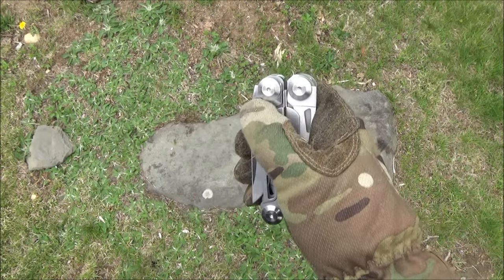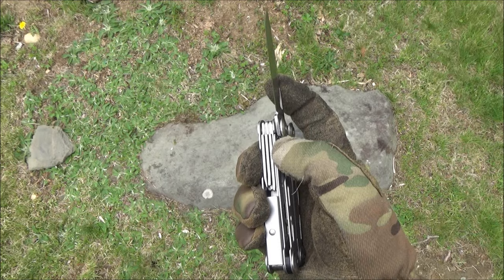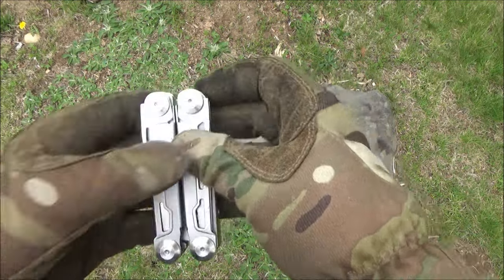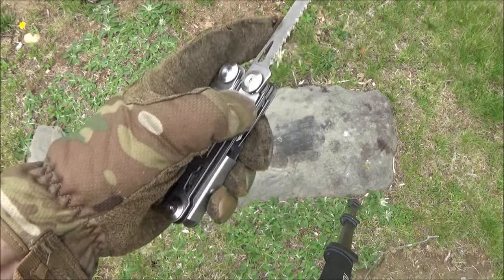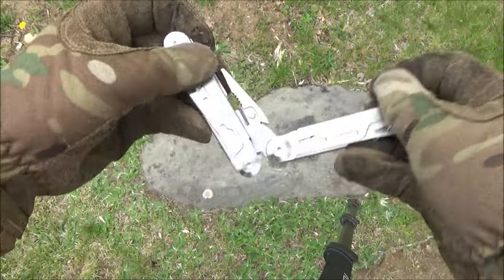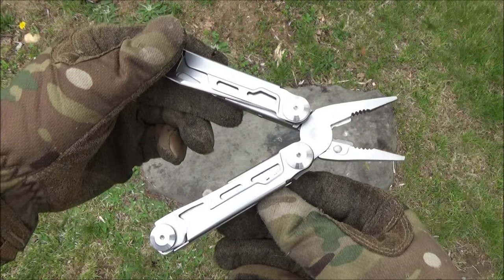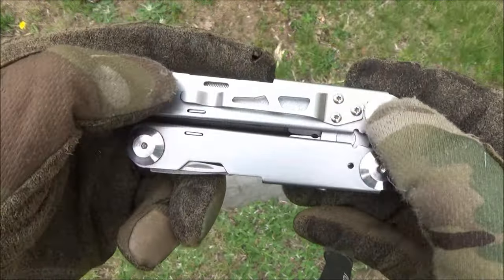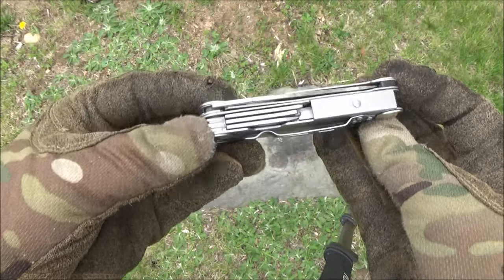This has an opening slot for one-handed opening on a plain-edged knife blade, and that is a locking blade. It's got one-handed opening on a wood saw, and that also does lock. It's got your typical multi-tool pliers, combination pliers with wire cutters. It has a pocket clip. The shorter tools are all outboard tools — they do not lock.